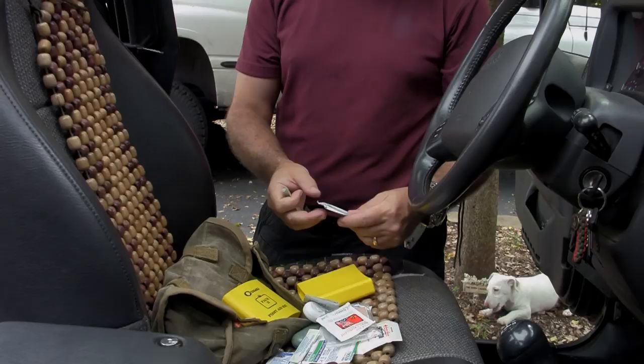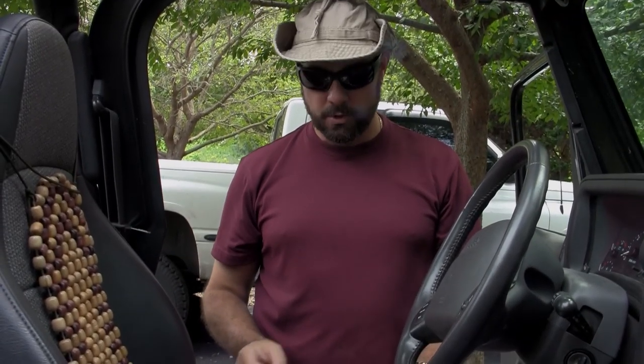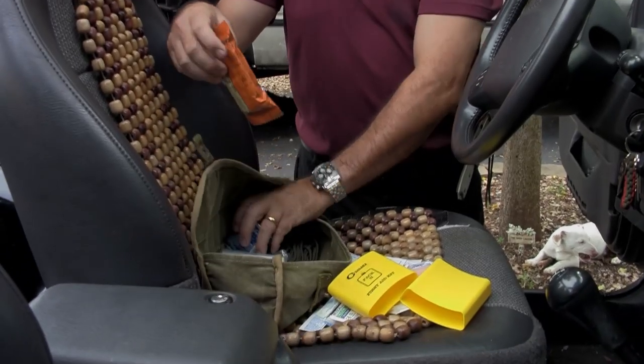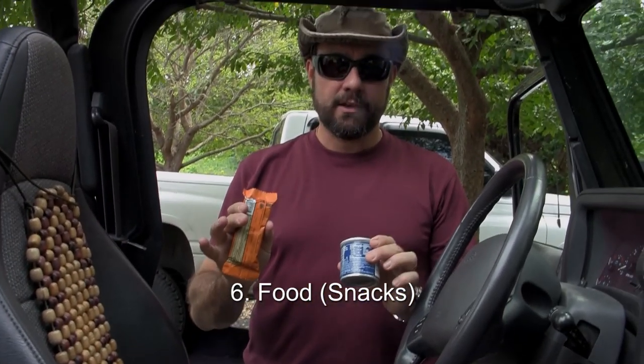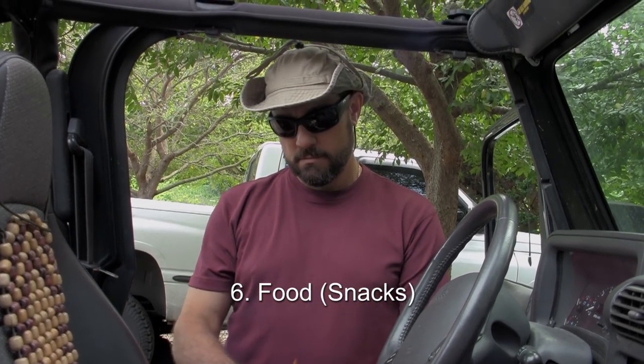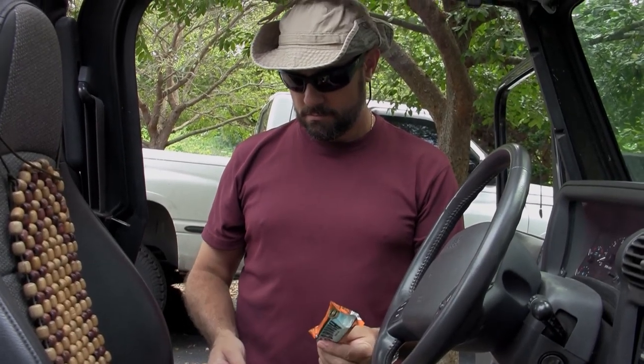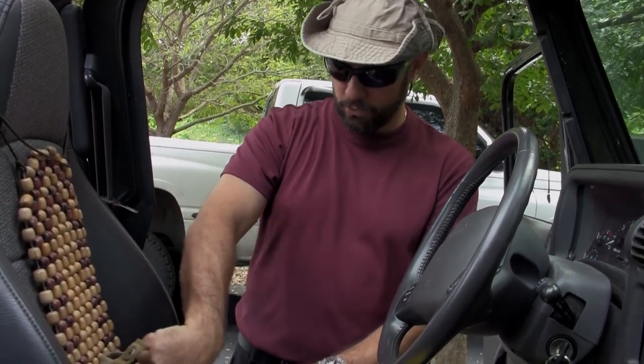Adhesive bandages — good. Antiseptic wipes — good. This is an adequate first aid kit. We talked about water. Get some snacks — he's got Vienna sausage, and look, if he didn't have a can opener he'd still be able to open this. Granola bars or similar work well too.